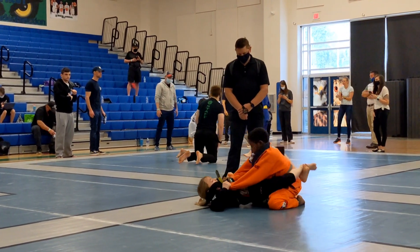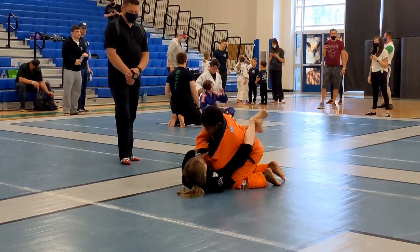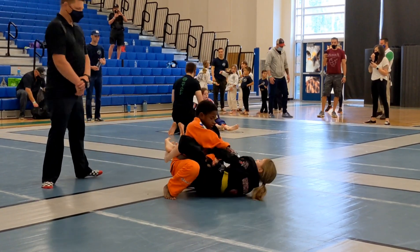Go behind the arm now. Keep the pocket grip and go behind the arm. Two-on-one, Penny. There it is — hold it. Get that elbow all the way across your belly.